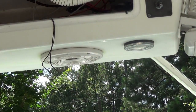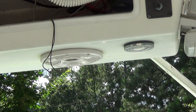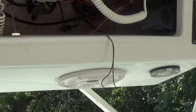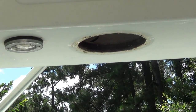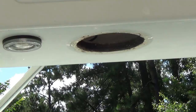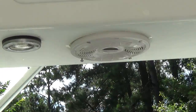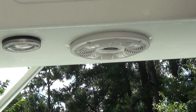There we go — first one installed. It didn't go quite as smoothly as I had hoped; the holes were not really aligned very well from the previous install. Let's try the other side — hopefully this one will go in a little more cooperatively. Alright, there we go, just need to plug in the wires.